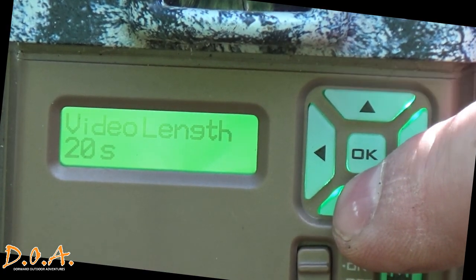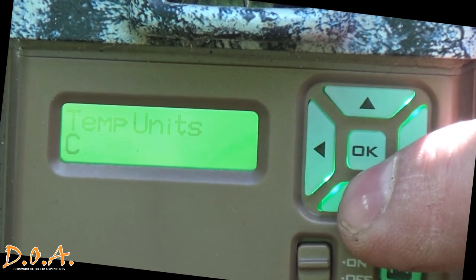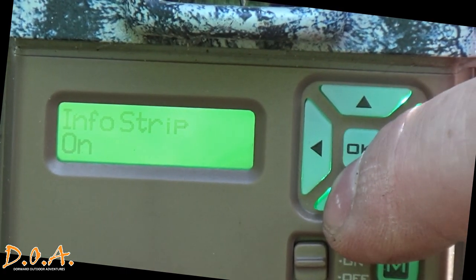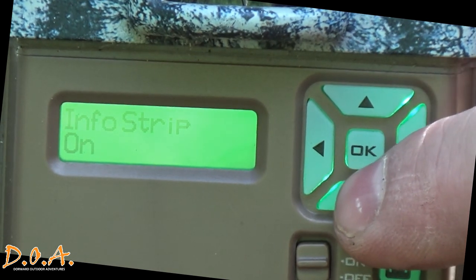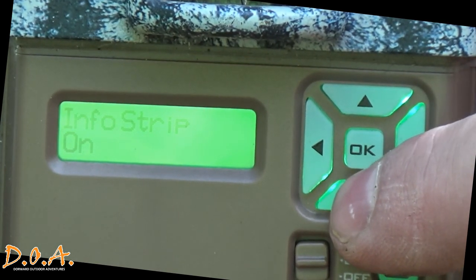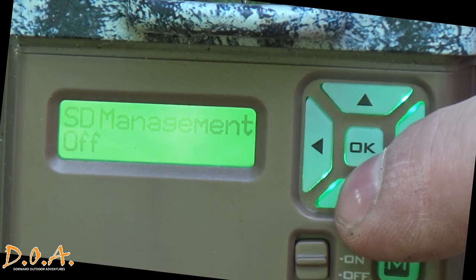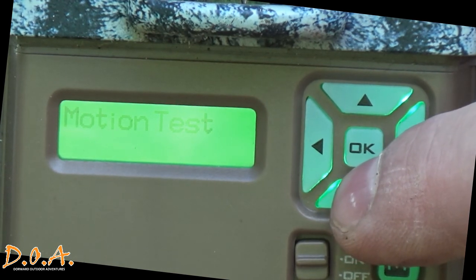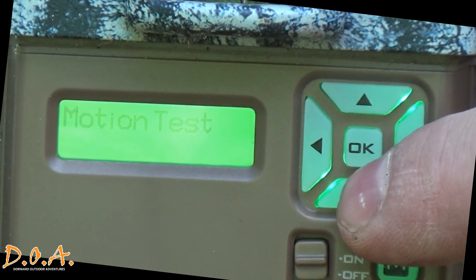Your video length — how long of a video you want to record — ranges anywhere between five seconds and two minutes. The more time you record, the more space it's going to use on your card. The information strip at the bottom of the pictures and videos gives you time, temperature, date, and moon phase, and you can even put a custom name on that banner. SD management: when your card gets full it will automatically start deleting the oldest pictures. You can also test your motion — walk by the camera at different ranges and a red LED light will blink letting you know you are activating the motion detector.